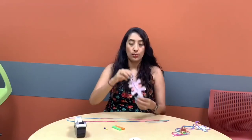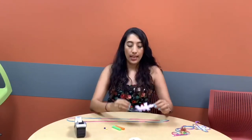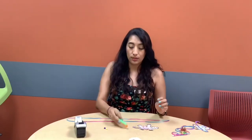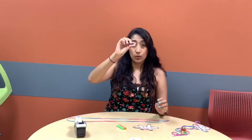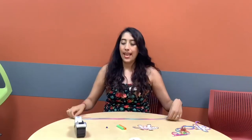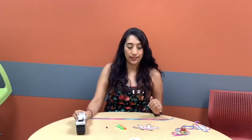In this we are going to use a dragon and you're going to need two pieces of straw, two beads, a long piece of yarn, and some tape — and your grown-up can help you with that step.